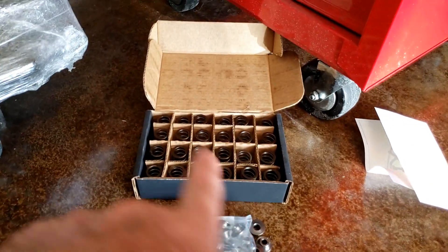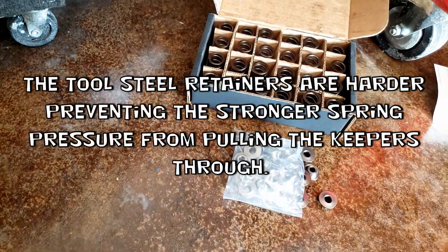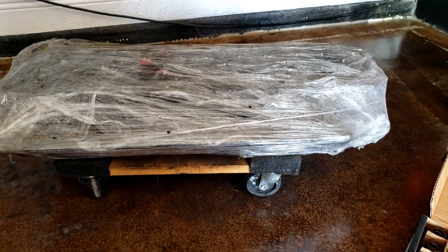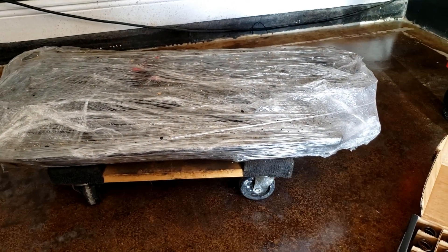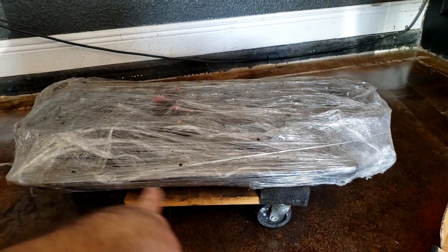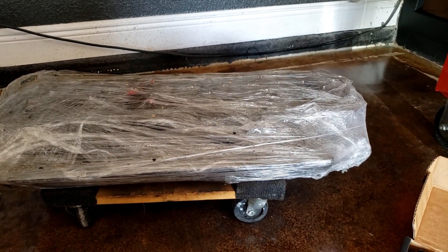I got my brand new head, some 103 pound springs, and tool steel retainers. I'll go ahead and unwrap this — I'll probably be able to do it right on here. I'll change those out, tape up the head, spray the outside casting, and get it ready for installation.